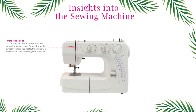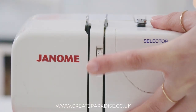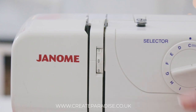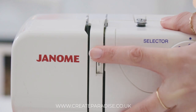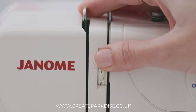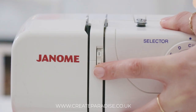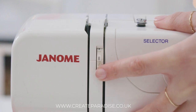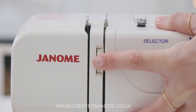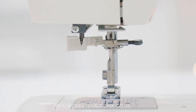Thread tension dial: you can control the upper thread tension by turning the dial up and down. Depending on the number you turn the dial to, the thread will feed faster or slower through the machine. The best thread tension setting is usually between 3 and 5, but it is always a good idea to check your sewing machine manual to ensure you select the correct thread tension for your machine.